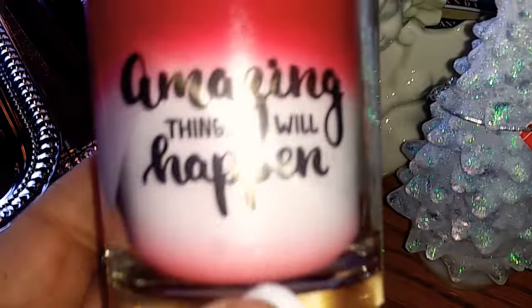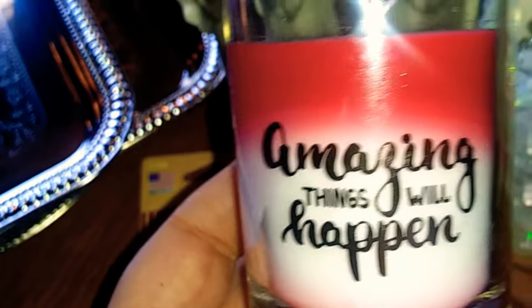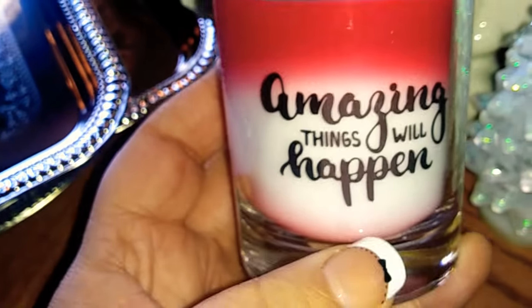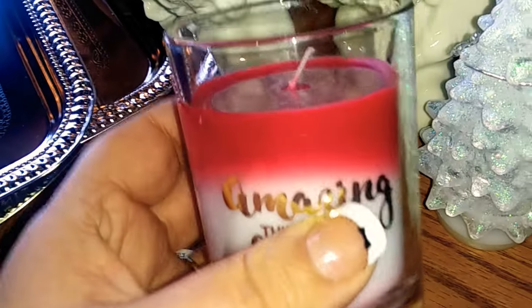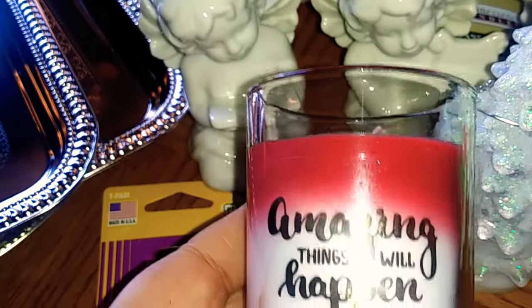The next item I'm going to add to my DIY is this really cute candle. It has red and white and it says 'amazing things will happen.' I thought that this was so cute — I've gotten the other ones before, but I did not see this one before.